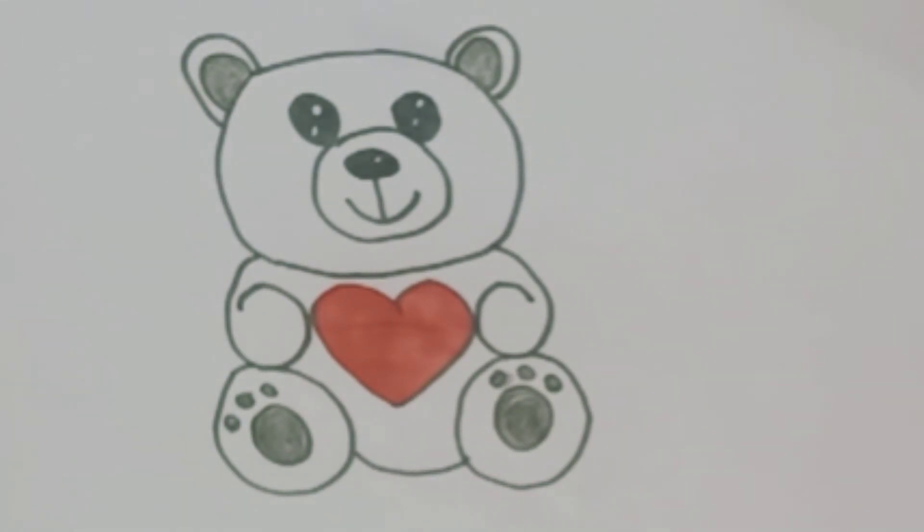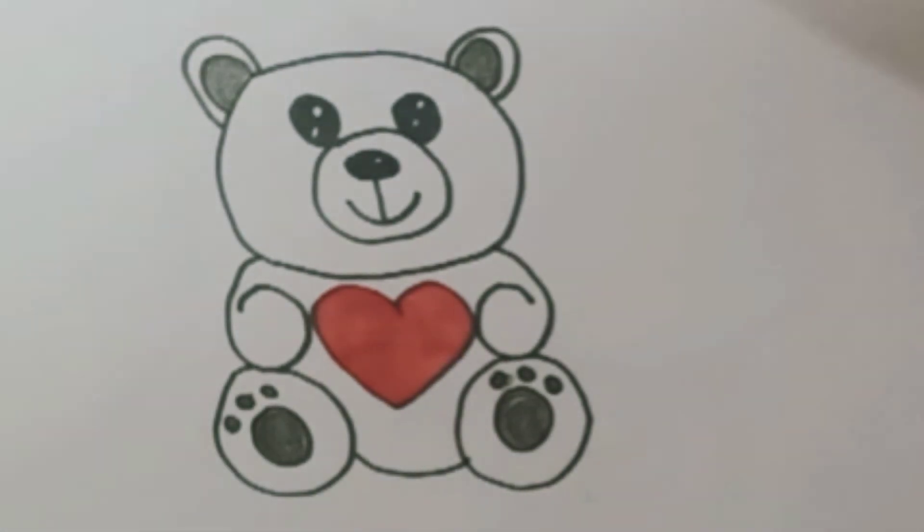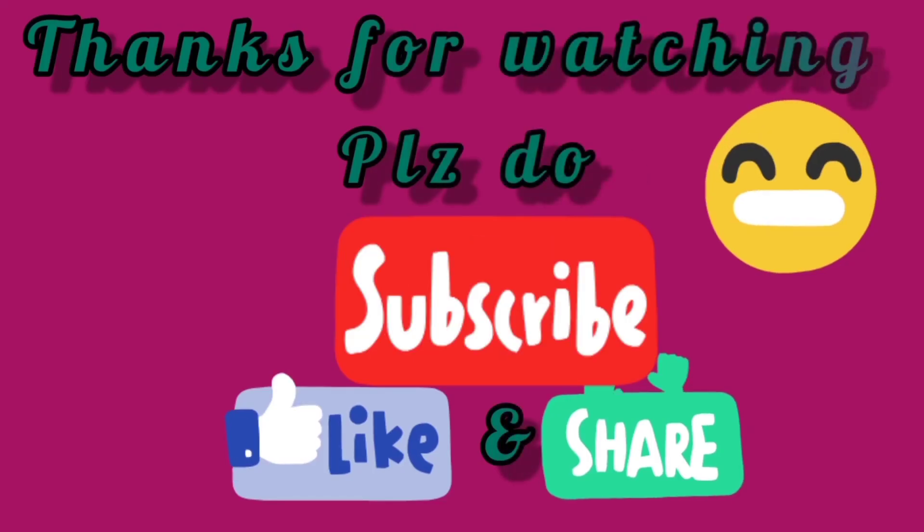See kids, how simple it is to draw a cute teddy bear. I hope you like this video. For more videos, please do subscribe to my channel and don't forget to like this video. Thank you.